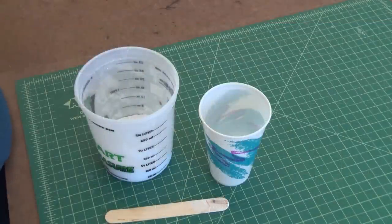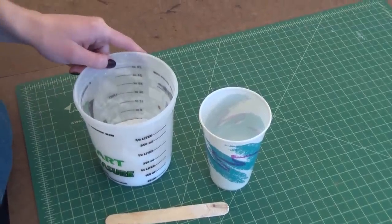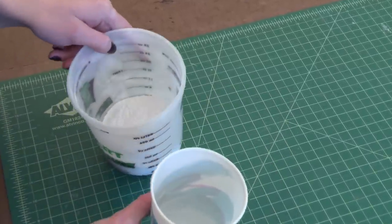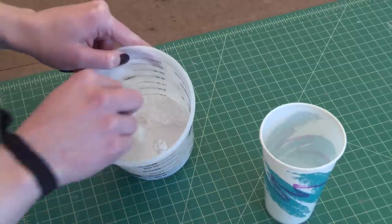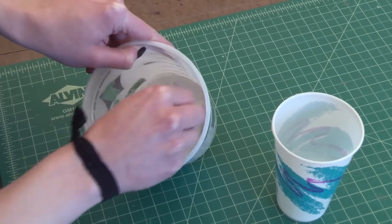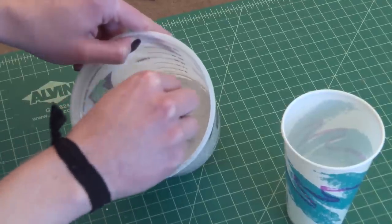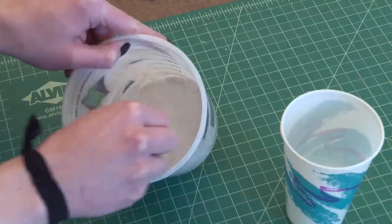So we're ready to mix our plaster. Here we have one half cup of the plaster powder in a disposable container and here we have our water. We're going to slowly add one quarter cup of water and we're going to stir after each addition. We can keep adding more water until we reach approximately the consistency of pancake batter.